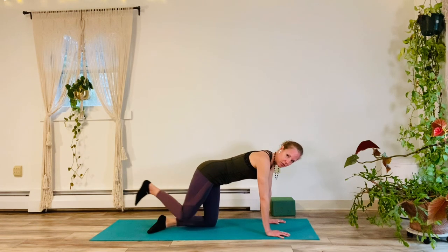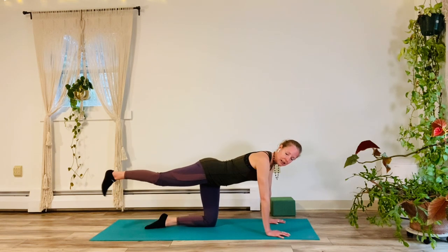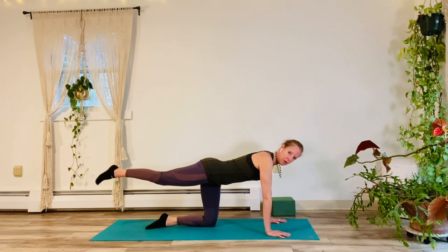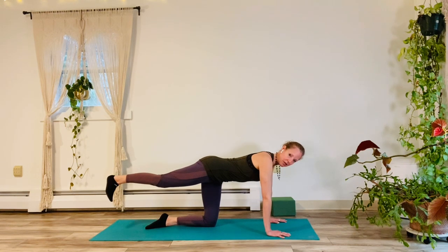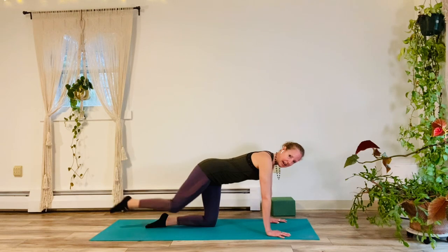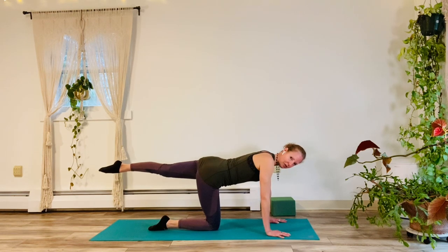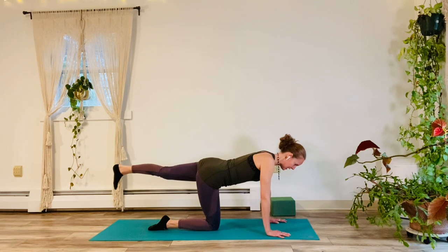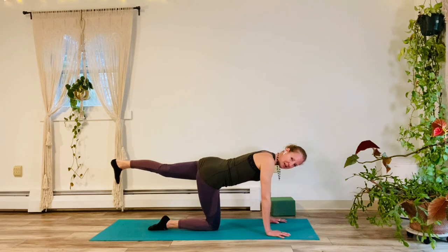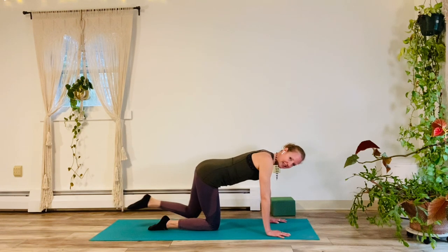Lower it down. Let's take the right leg back. Inhale. Let's point and flex that lifted foot for five, four, good, three. Try to get super straight, pull belly in, two, big inhale on one, and exhale. Bring it down. Let's do the other side. Point and flex the foot for five, four, three, two, big inhale on one, exhale, lower.